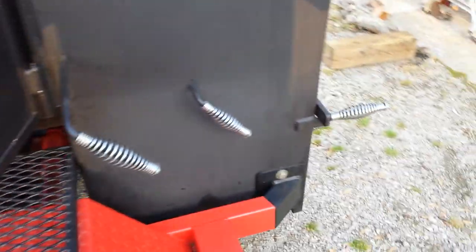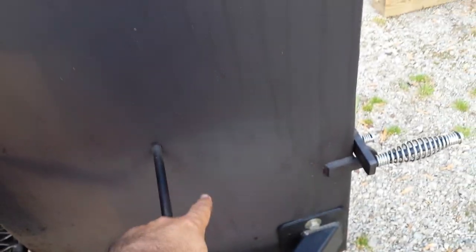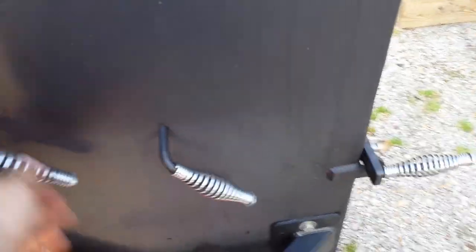If you pull the dampener - there's a damper here I just pulled out - this allows the smoke to go from this chamber into that warming cabinet. And this one allows the fire to go straight from the fire box into the cabinet, or a little bit of both. So it makes it real versatile.